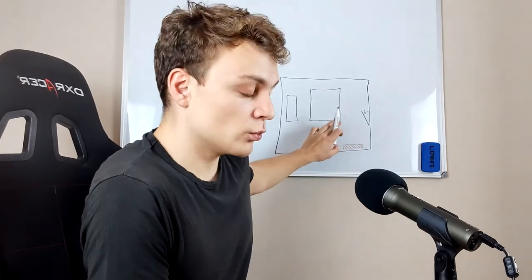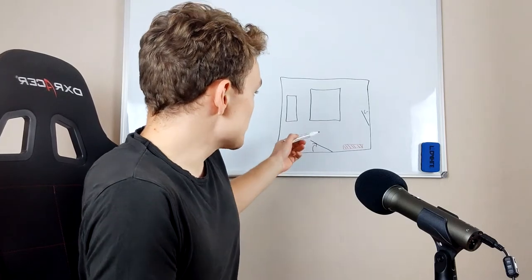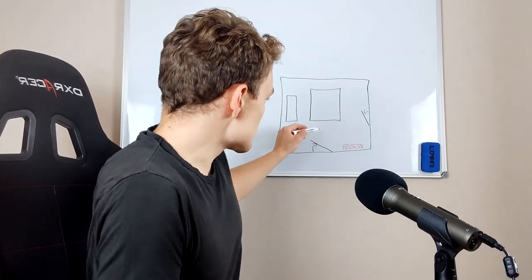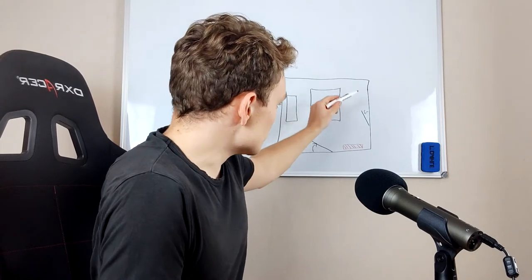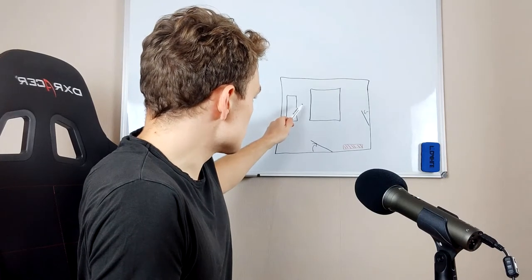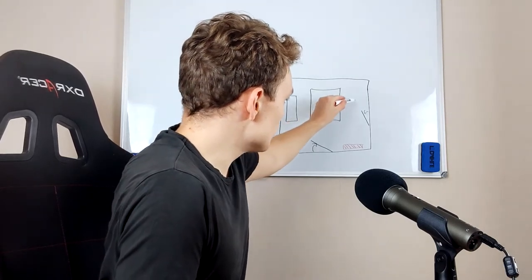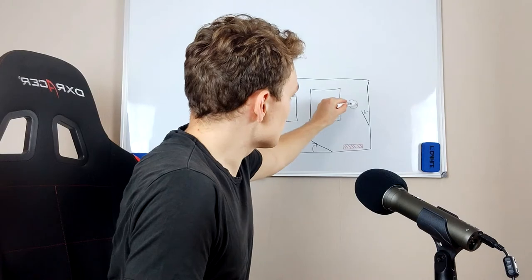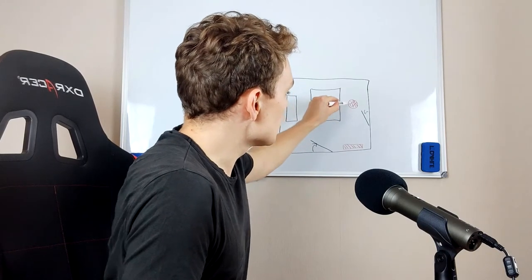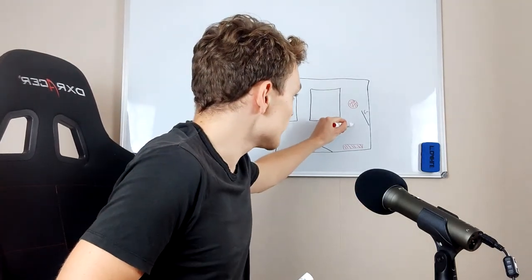So we have one heater placed here, which is always there. And then you have an additional space heater — you can place it anywhere where there's lots of space. I would say you could place it here, or here, or here, but then you'd have to move the closet away. Let's just put it here. That's the space heater. And you power this on to full temperature. The heat energies of these two heaters combine and add up.